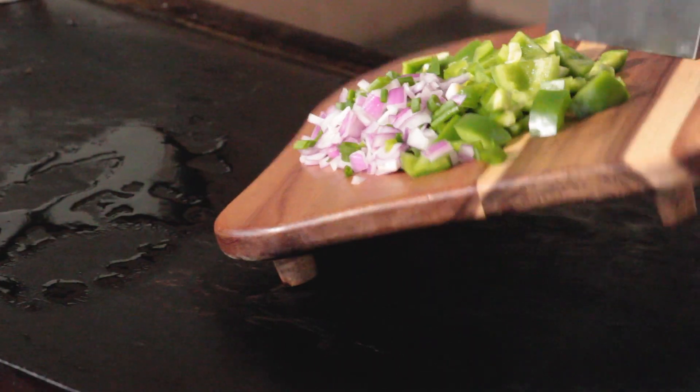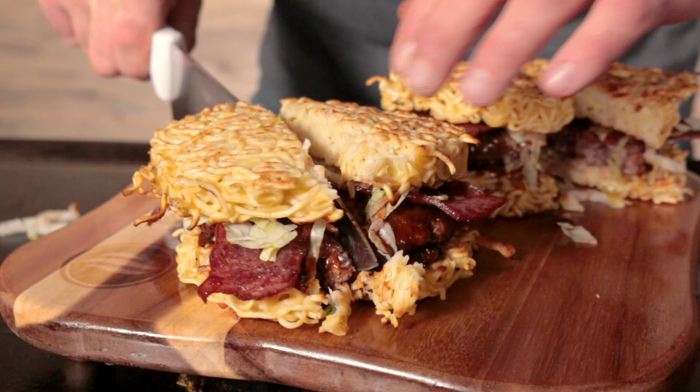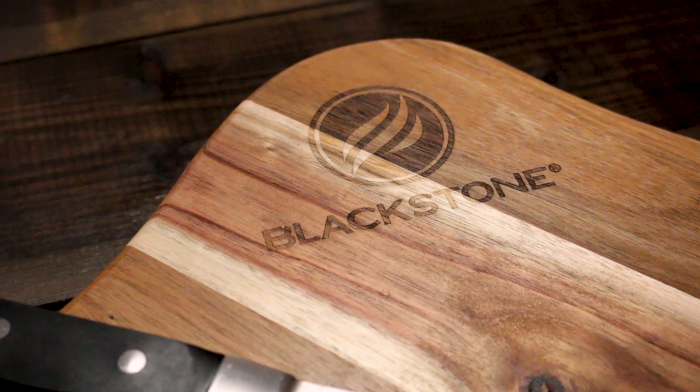Perfect for slicing, sliding, and serving. A great gift for the griddle cooking enthusiast. Get your Blackstone Griddle Cutting Board today!